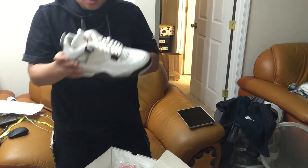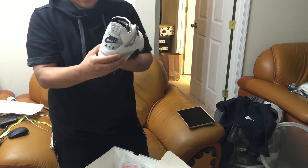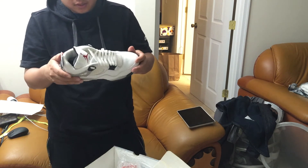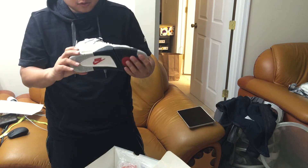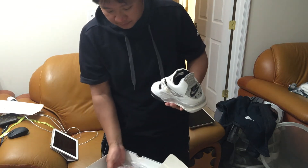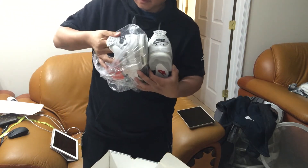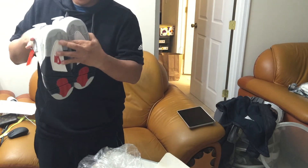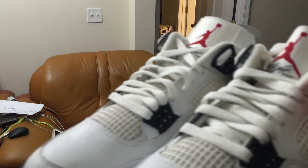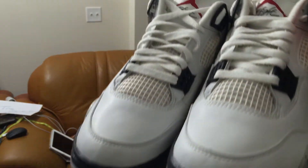I'm about to send him my Cement 4s here — this is my White Cement 4, '99. The missiles are not crumbling, so I wasn't really rushed to do it yet, but I'll eventually probably need to. I won't wear it, but it's in great condition. This is the White Cement 4.